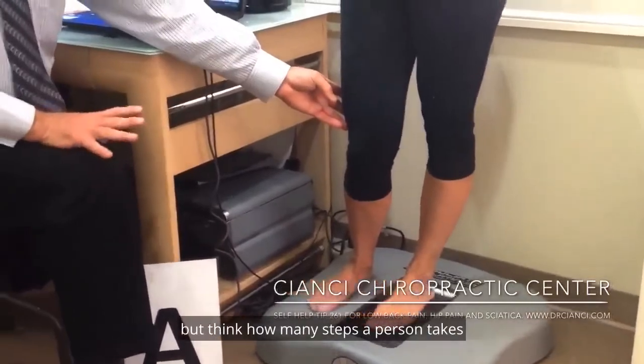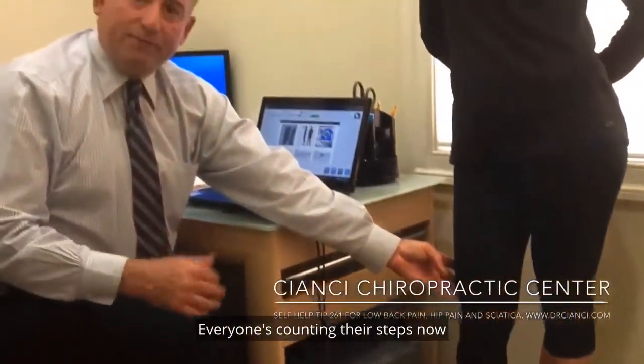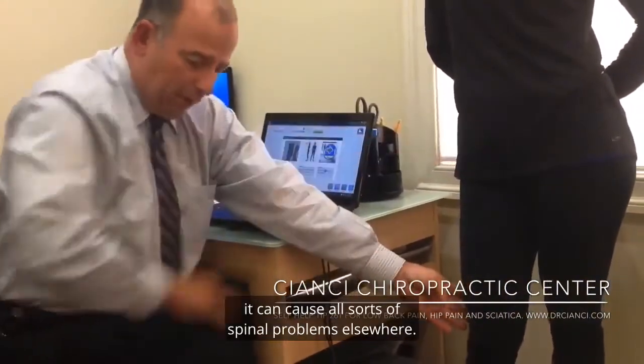That's an exaggeration, but think how many steps a person takes in the course of the day. Everyone's counting their steps now with a Fitbit and things. If you have a little bit of stress, a little bit of misalignment, it can cause all sorts of spinal problems elsewhere.